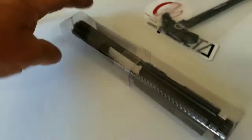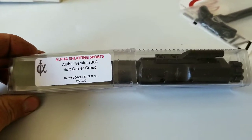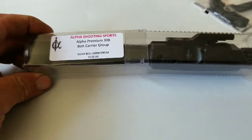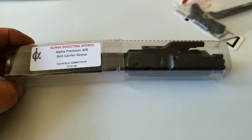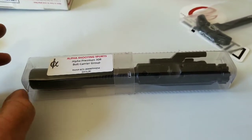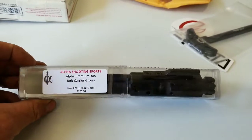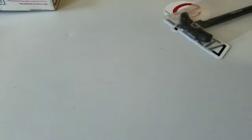This is an Alpha Shooting Sports premium nitrided bolt carrier group for my .308 build. This thing was $99.99 shipped free if you use the 704 BCG code — or something like that, whatever the code was. Anyway, there you go — this is for my AR-10 build, it's coming together piece by piece.